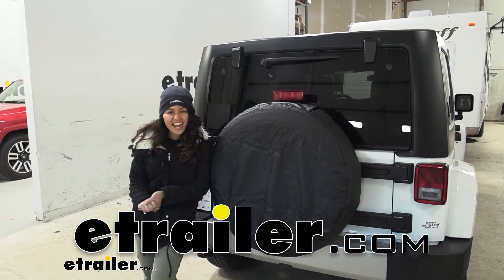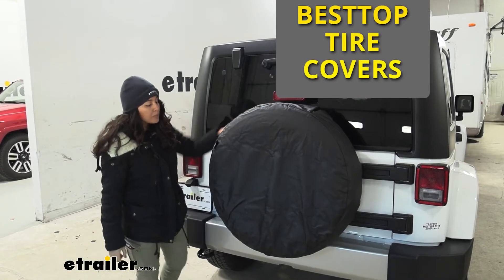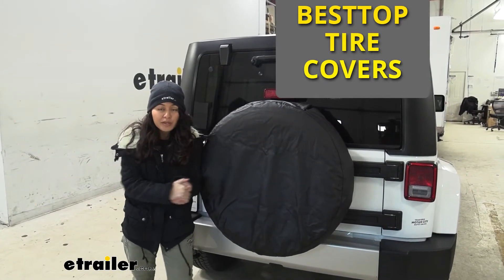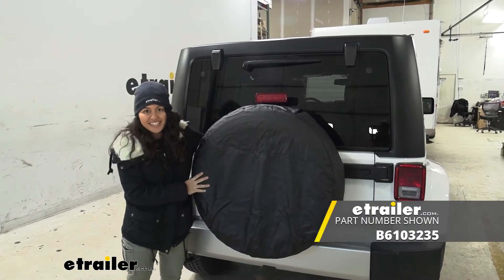Hi everyone, it's Evangeline here at E-Trailer and today we'll be taking a look at our Best Top Spare Tire Covers. This comes in different shapes, different sizes, and different colors. So make sure to check out our different product pages here at E-Trailer to find the best fit for you and your Jeep.